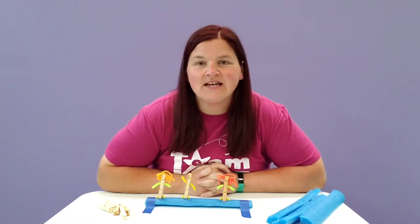Welcome to Discovery at Library. Today we have the Clothespin Theater for you to create and show with your friends.